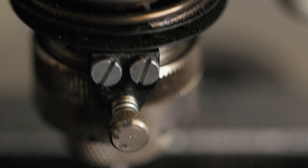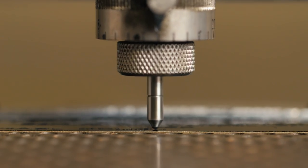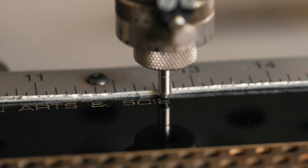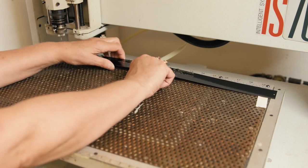An Emmy becomes personal once it belongs to somebody. That happens in the engraving department. The information is sent to us from the Television Academy. We produce plates for every single nominee, because nobody knows who's going to be the final winner of the Television Academy Award.